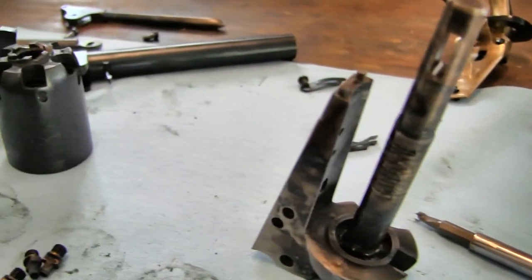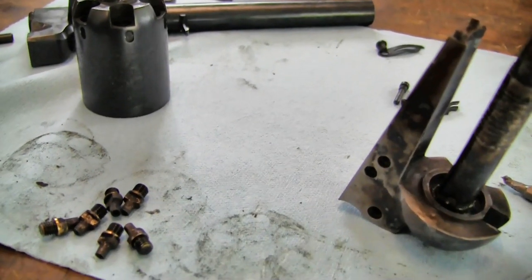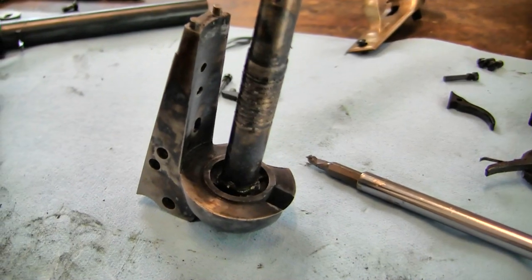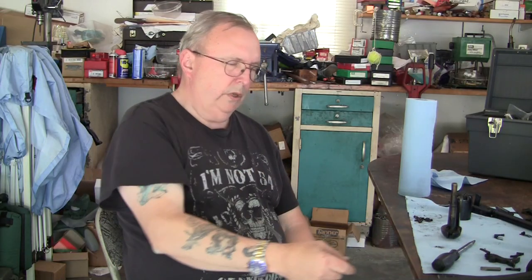Now I'm just going to clean her up and put this gun away, and I'll give you my final thoughts on this. Was swapping out the nipples and spending $40 for that upgrade kind of worth it? I'm going to say it solved 90% of the problem.